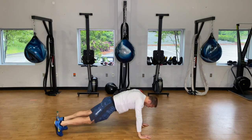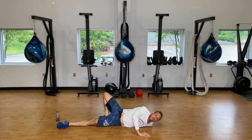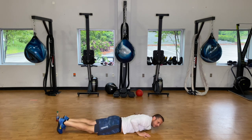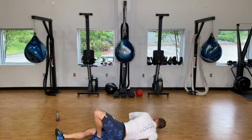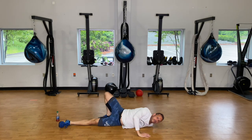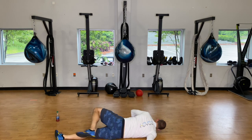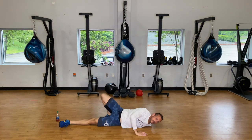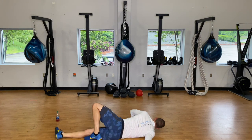Now lay face down, hands out to the side. We're going side to side — bring the right hand in, roll over to that left shoulder so you feel a stretch. Take a nice deep breath, and on your exhale straighten that right arm out, bring the left in and get to the other side. We're doing ten — not static stretching, dynamically stretching the shoulder and the pec.